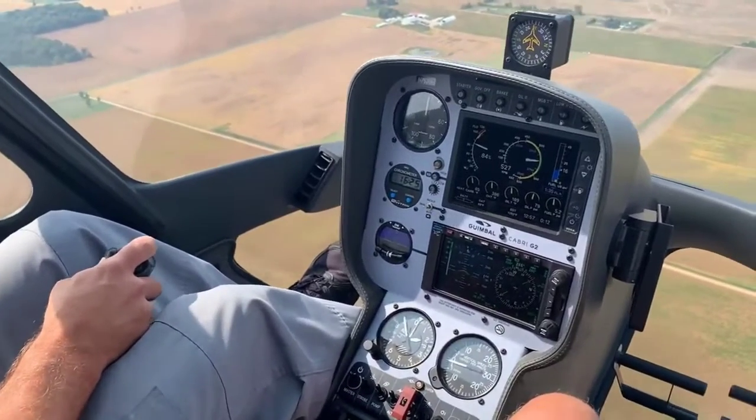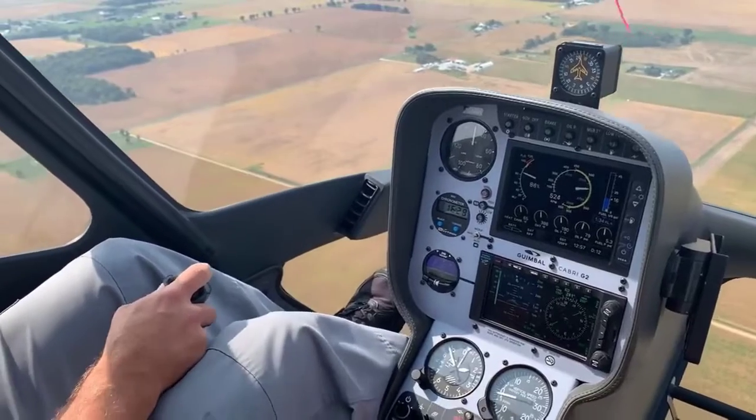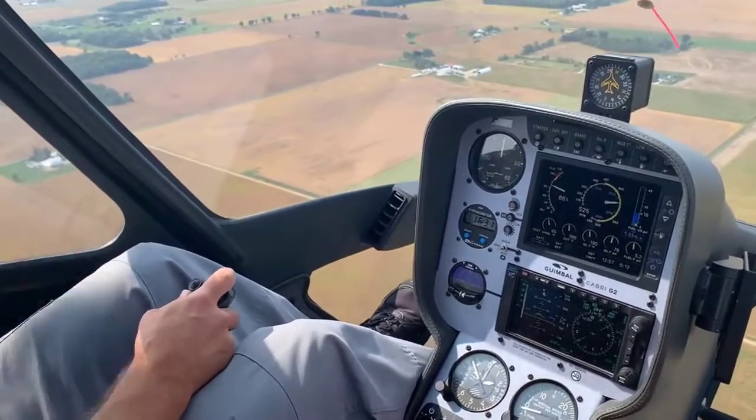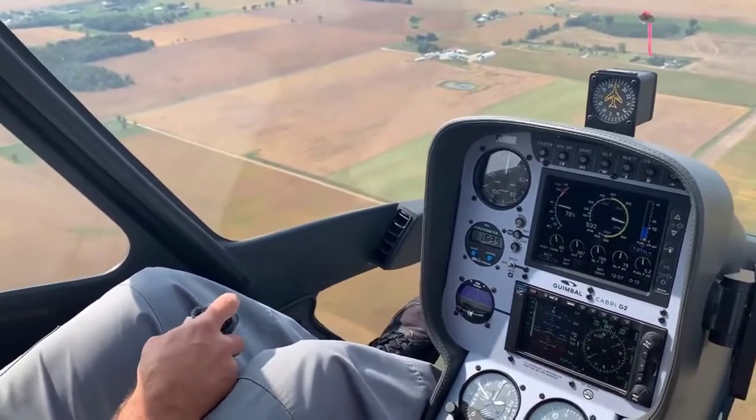All right, trim string is dead. Ground speed is about six knots, pretty darn close to zero. So I'm just going to lower the collective a little bit, kind of simulate us getting into vortex ring state.